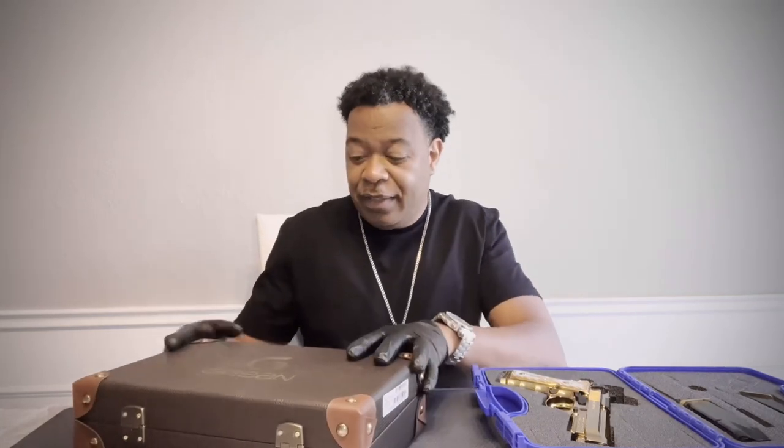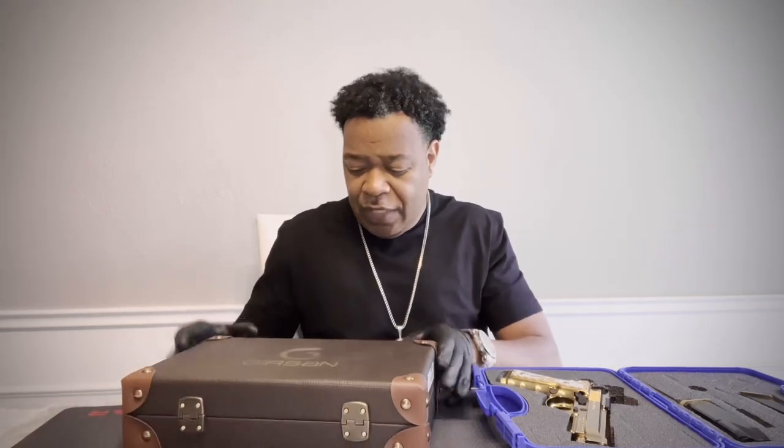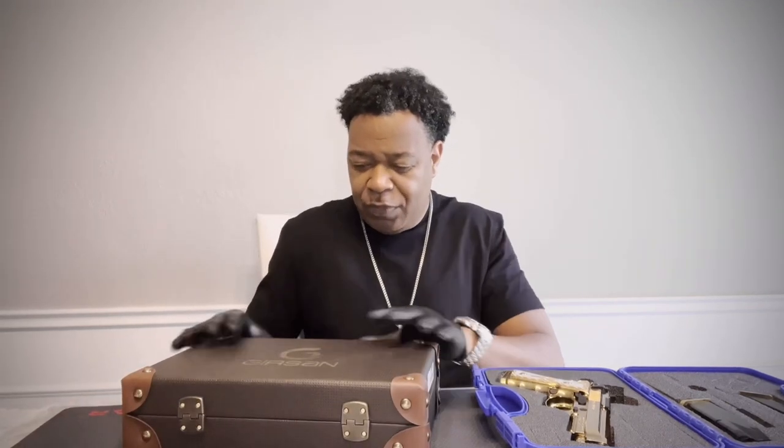Just got this in for a client. One of my distributors called me and said, hey, I have one in stock, I'm holding it for you — do you want it? I said absolutely, because once these come in stock, they sell out quickly.